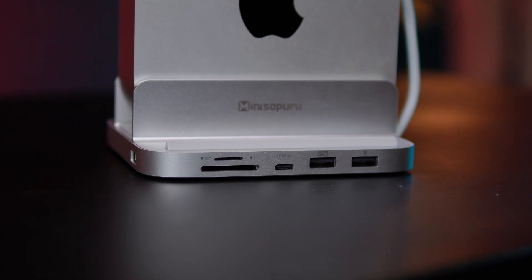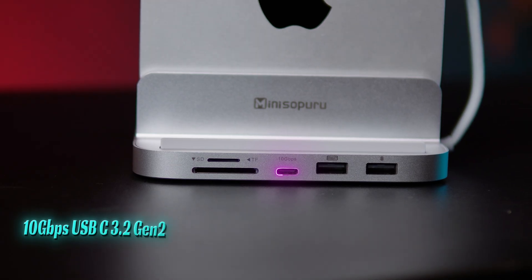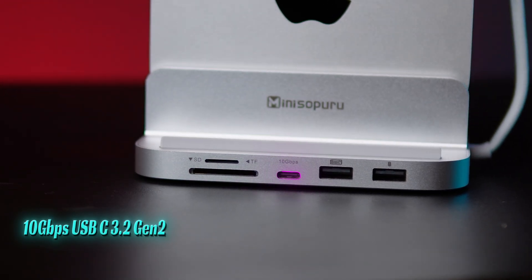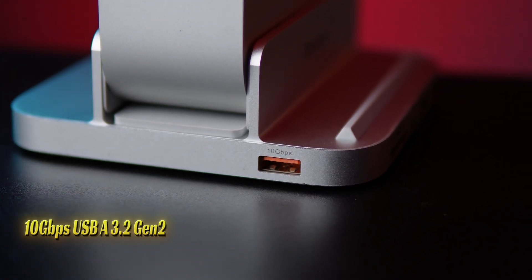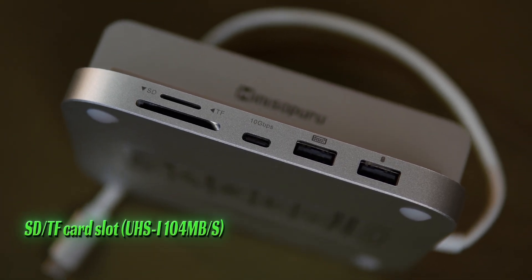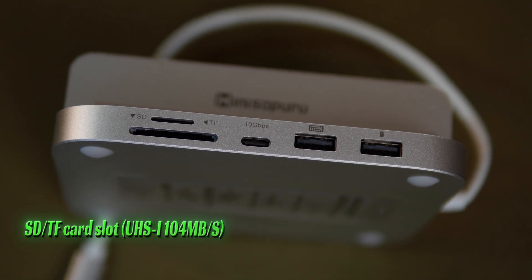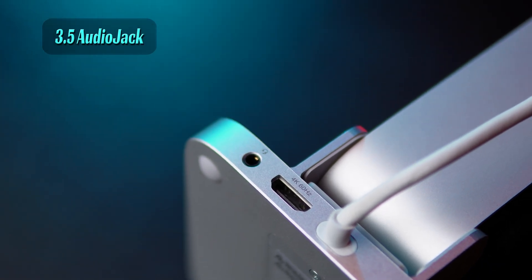Now let's talk about connectivity — and trust me, this hub is packed. On the front, you get a USB-C 3.2 Gen 2 port with 10 Gbps transfer speed, a USB-A 3.2 Gen 2 port that is also 10 Gbps, two USB-A 2.0 ports for keyboard or mouse, an SD card slot and a TF card slot for fast data backup up to 104 MB per second, and a 3.5mm audio jack for headphones or speakers.